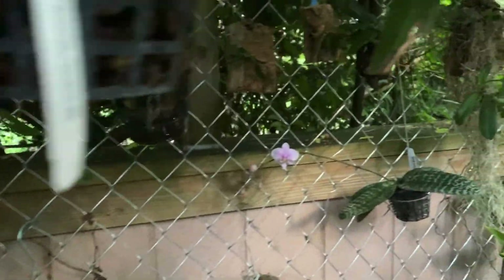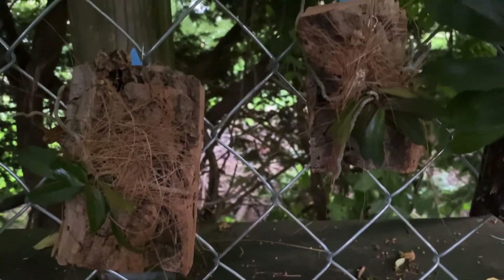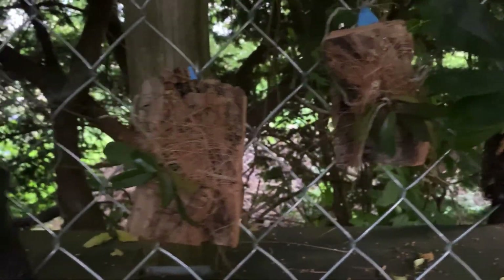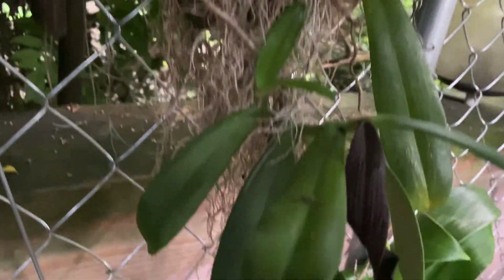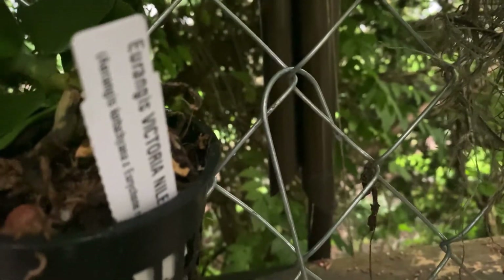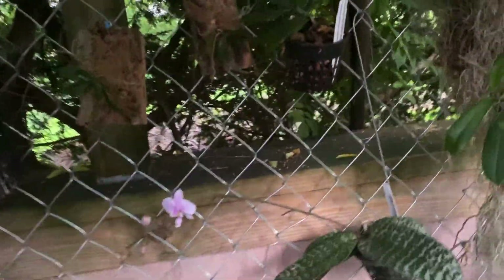I've got two over here that I did a video on — here they are. Those are the two crosses. Right next to here, this is my Euanthe sanderiana 'gotcha' with the spike, and this is the cross Euanthe 'Victoria Now' — the spike blasted. I moved it over here for some more shade, but the leaves and foliage look excellent, so I'm not mad about it at all.